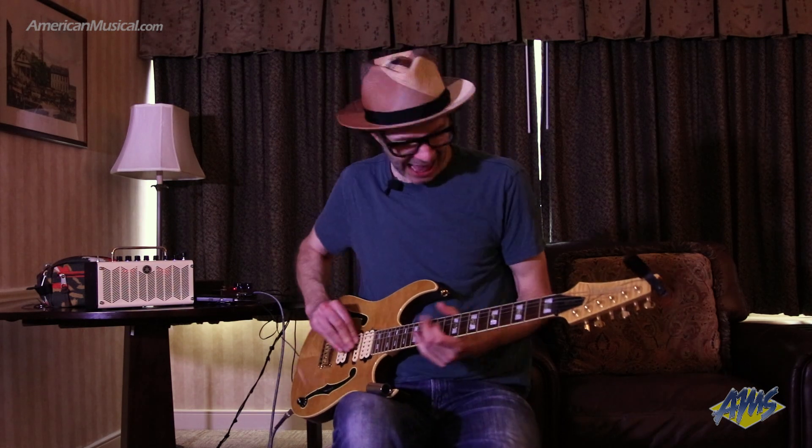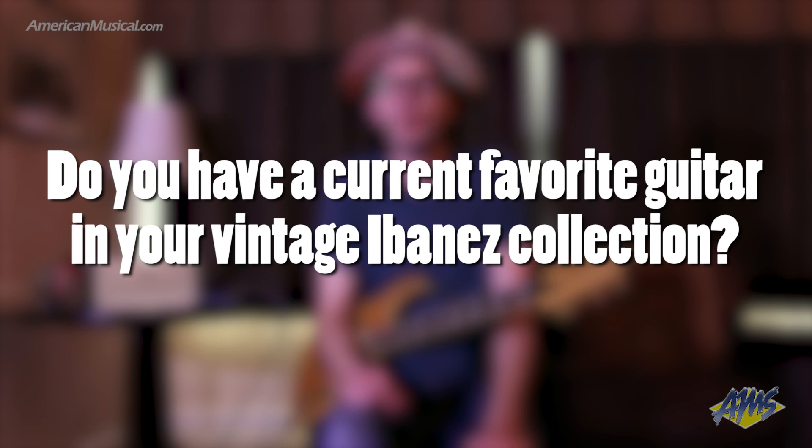Hey everybody, this is Paul Gilbert and I am here with AmericanMusical.com. I've got a Blazer from 1981 and it's relatively lightweight. I put a couple DiMarzio injectors in it.